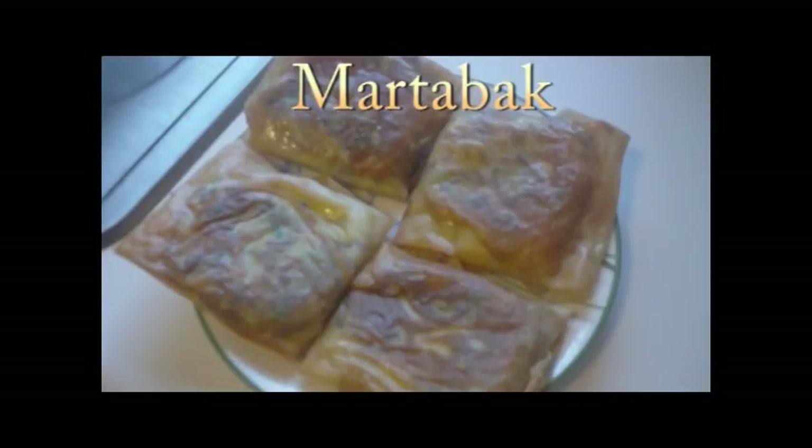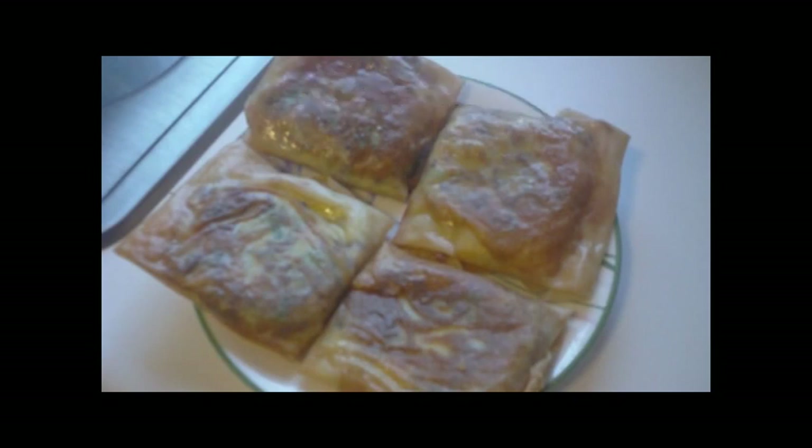I'm going to assume that most of you watching this video have never eaten or heard of this dish. With that said, I will give you a brief description of what the dish is all about. It's a fried snack that uses spring roll wrappers which bundles up ground beef, eggs, onions, and other ingredients. It's a very popular snack in Indonesia and also happens to be one of my favorites. Now let's get started.